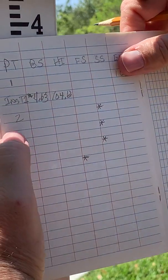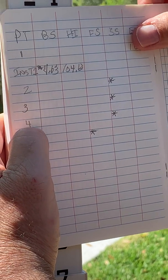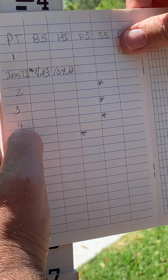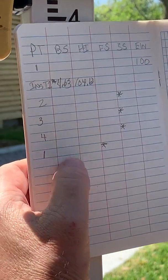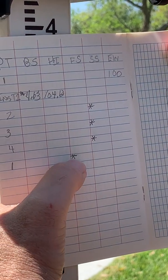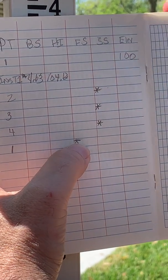We're going to proceed to take the side shots to points two, three, and four, and we're just going to take the readings. We'll do the math at the conclusion of the series of shots. Then we're going to take a foresight to point number one. We took the back sight to get the height of instrument; we're going to take the foresight to close the loop. So we're going to proceed to point two to take a rod reading.